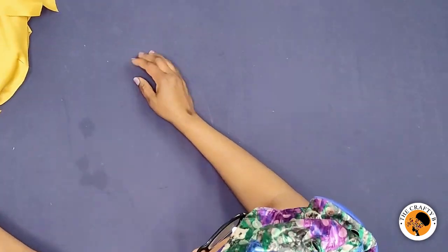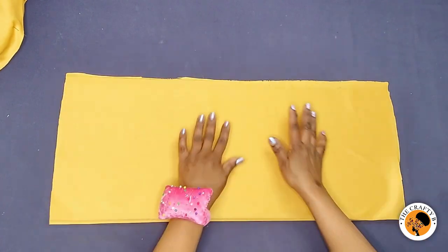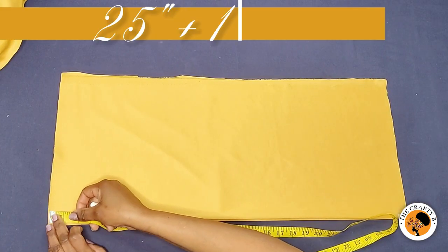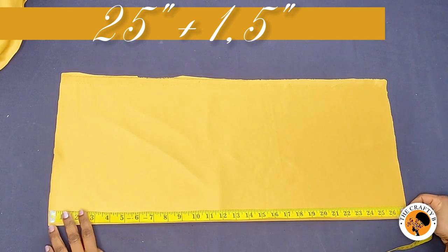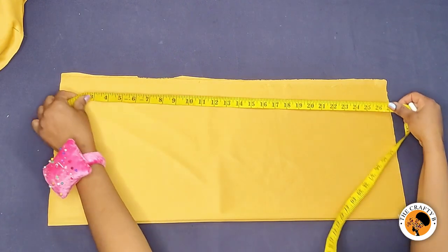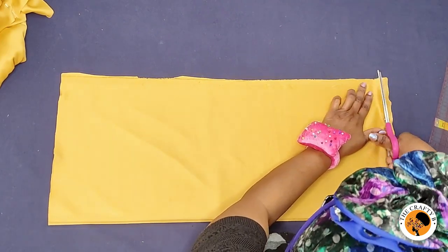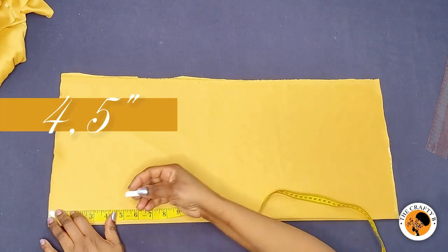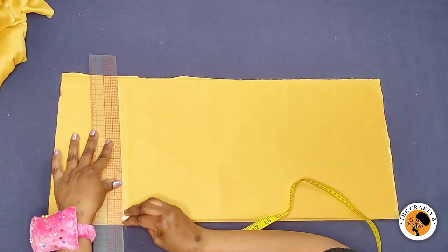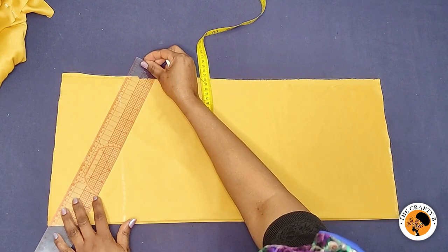The next thing is to cut the sleeve — it's going to be a balloon sleeve with elastic around it. I've unfolded and folded the two pieces together. I need 25 inches for the sleeves plus one and a half inches for seam allowance and the elastic, so 26 and a half inches total. I'm coming down four and a half inches for the cap height and will be pleating the shoulder a bit. I'll draw a straight line here with my ruler.